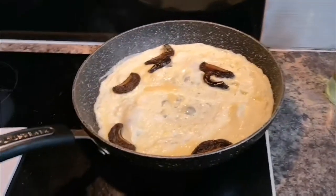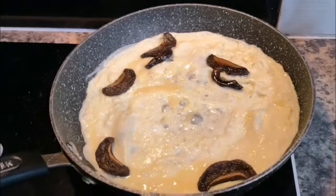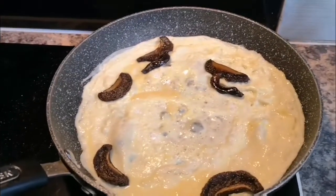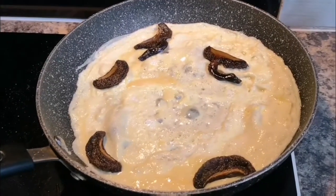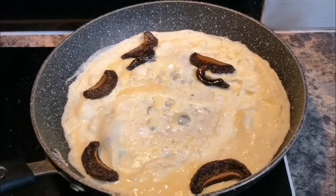Share, like, comment, and of course click the link in the description — it takes you to where I've described this mushroom in a rather professional way. Thanks for watching!